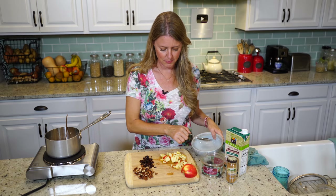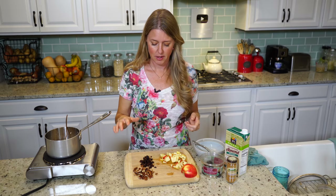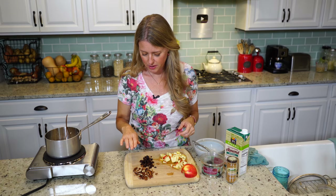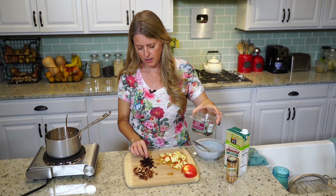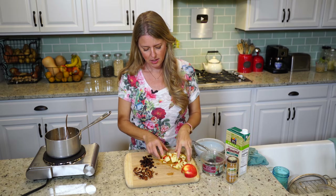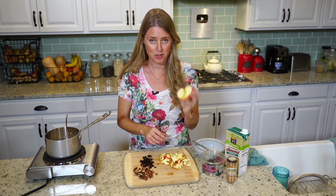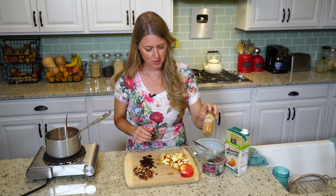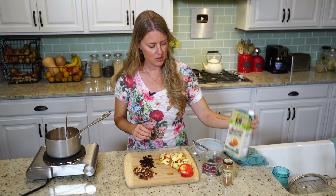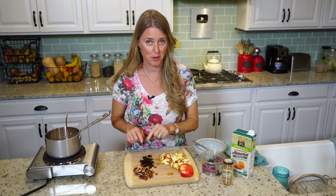I've got my bowl here, and what I like to put on it: some toasted pecans, some black mission figs that I've cut up into little tiny chunks, about half of an apple — this happens to be a Honeycrisp, which is really yummy and delicious — some cinnamon, and some unsweetened almond milk, because the sweetness is going to come from the figs.